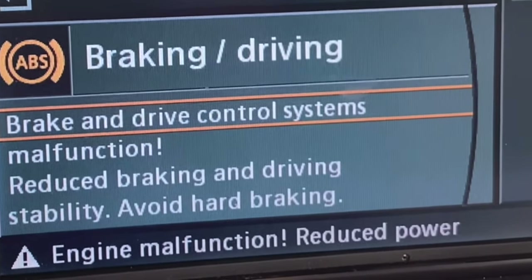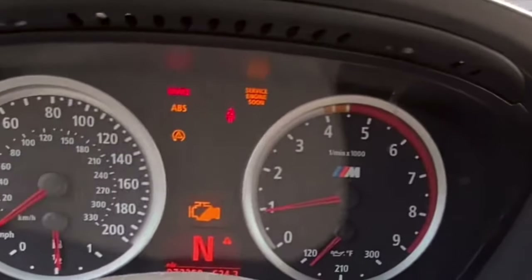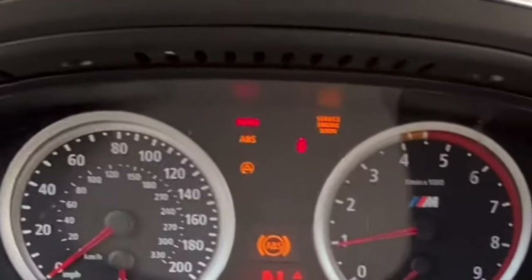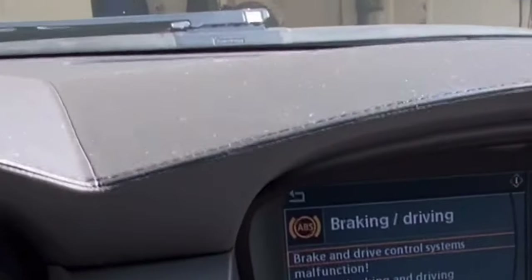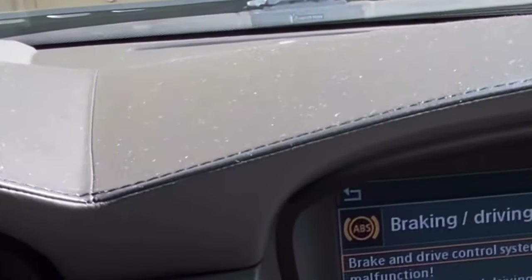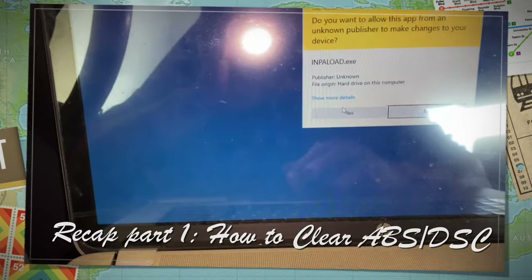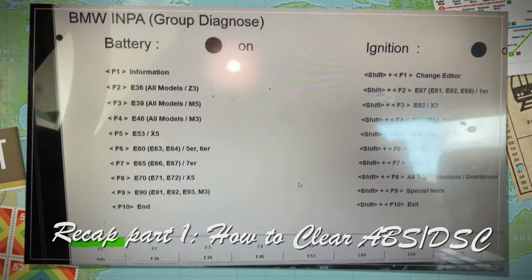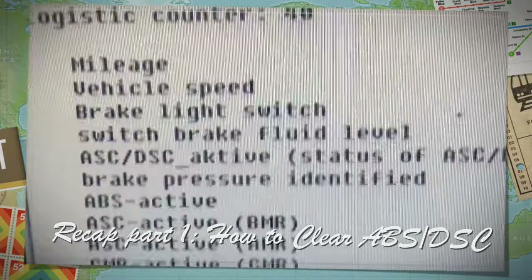If you haven't watched the first part of the video to correct the ABS DSC errors, you can view the video from the link in the comments of this video. In the first part, I showed how to diagnose the DSC error caused by the ABS pump failure.